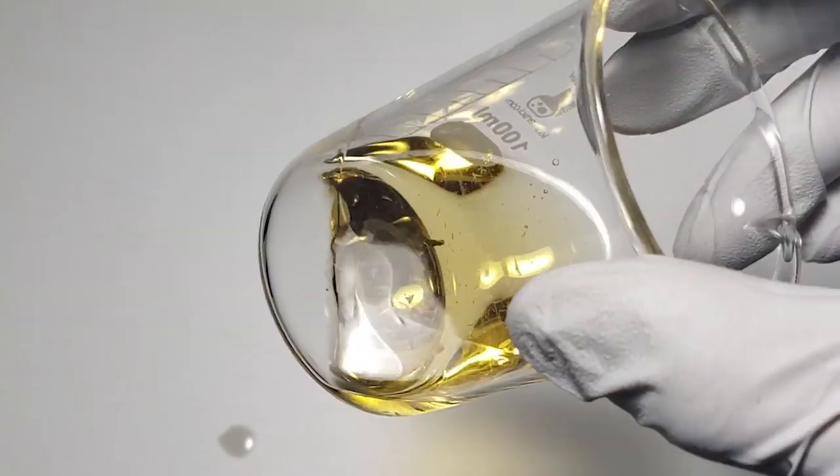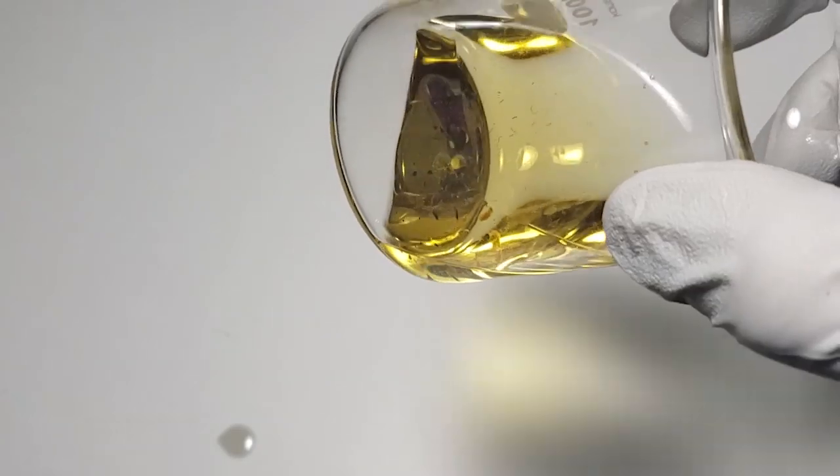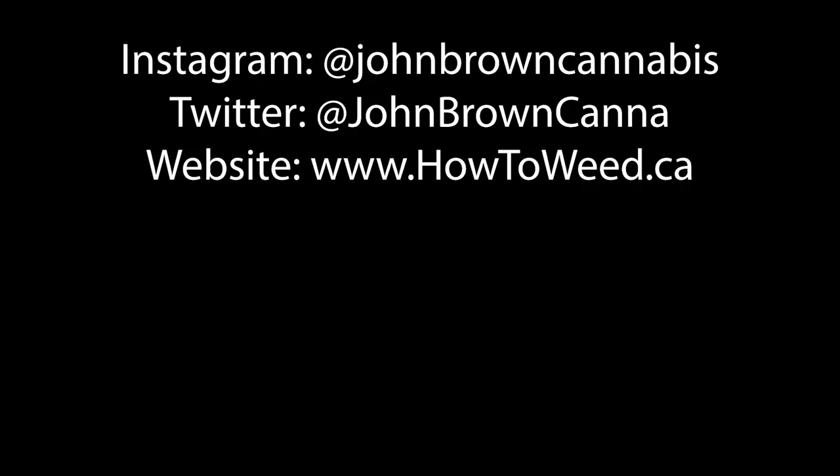Thanks for checking it out. If you want to purchase this, you can find a link in the description — I get a 15% referral fee for each purchase, so it really helps me out. I've also started a Patreon if you want to check that out; there's a link in the description as well. Thanks and have a great day.